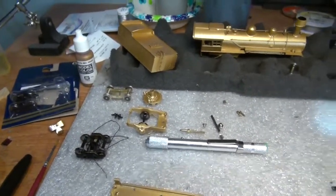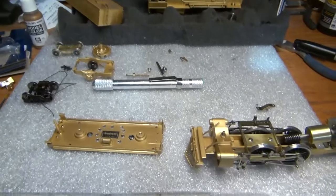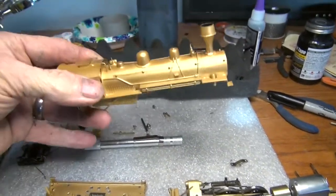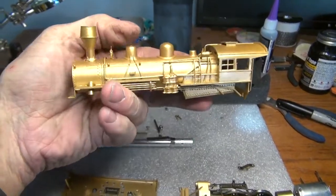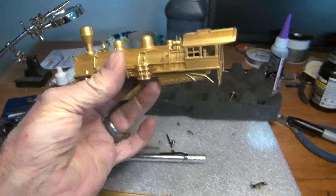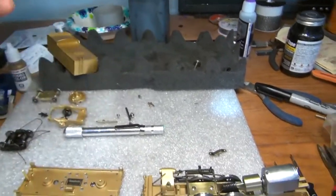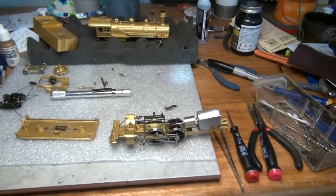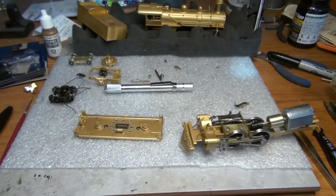I'll be mounting all the DCC decoder in the tender. I'm also going to use a keep-alive from SoundTraxx, and the locomotive should run really well. A couple of things I did to the locomotive before I painted it: I put a little more detail in it, put a different smokestack in it because I want to use this as a wood burner instead of a coal burner. I went ahead and soldered a new back in it, which will hide the motor and looks a lot nicer with more detailing. I painted it and I think it came out really nice.